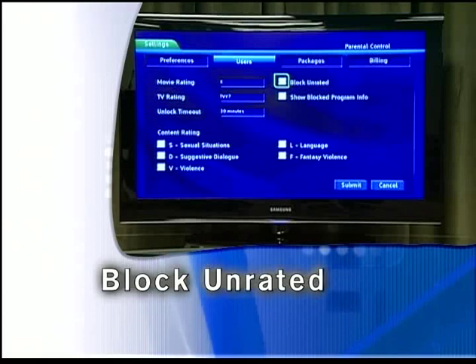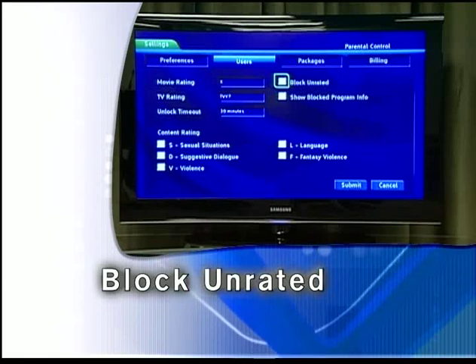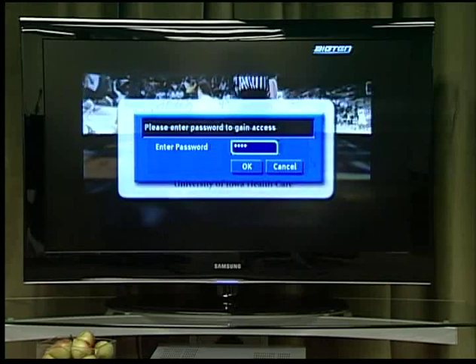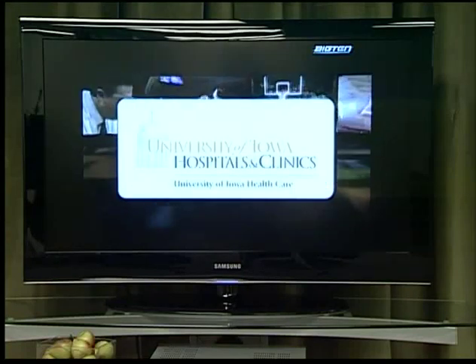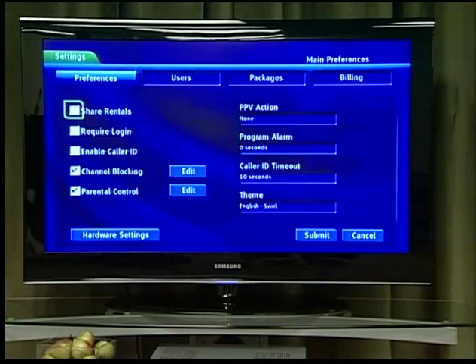Block unrated allows or blocks any programming that does not have a rating. To turn block unrated on or off, highlight the checkbox and press OK. Once you have programmed the parental controls, you can enable or disable them by simply pressing the menu key, highlighting the parental controls button, and changing the setting.